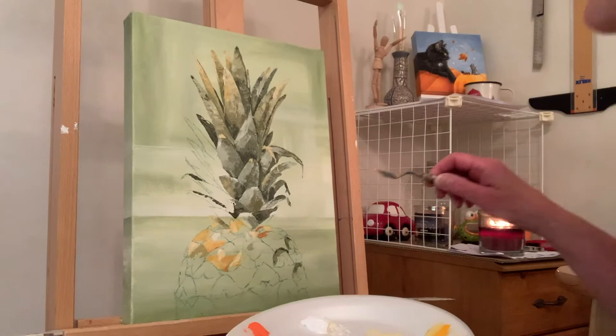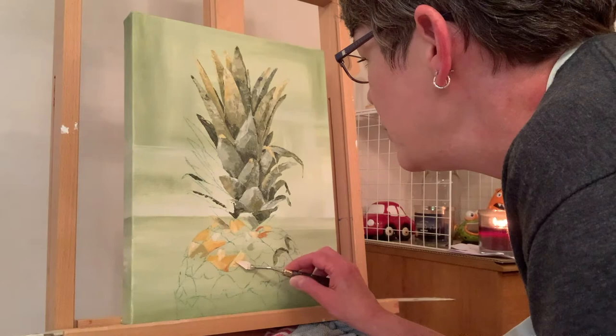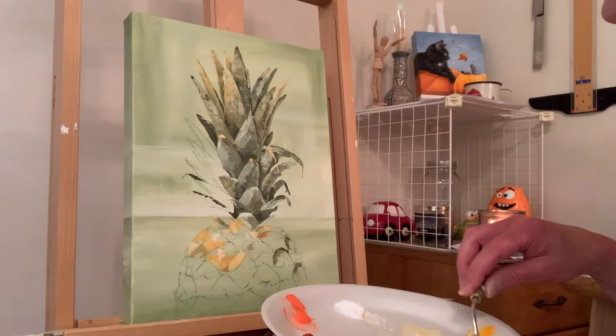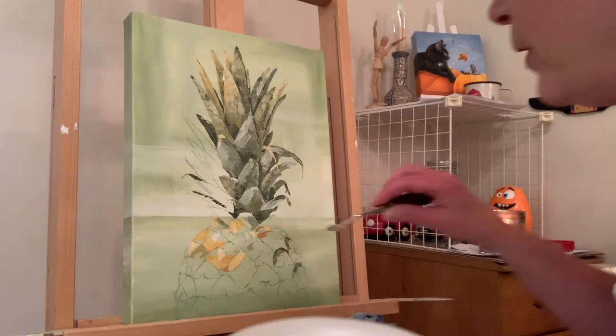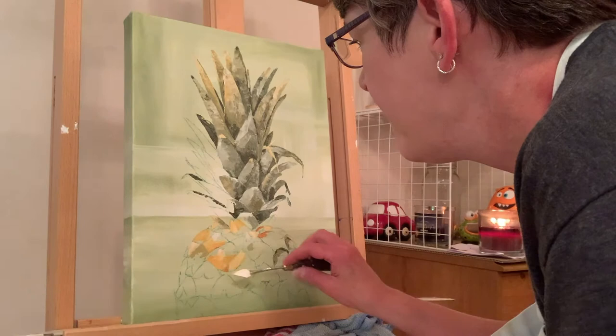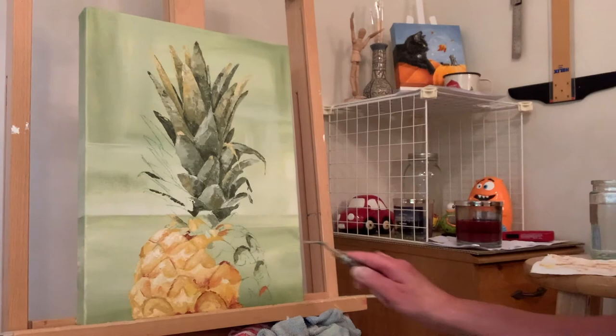I misted my paints because Freckles was on my lap for a bit, and now my paints are a little too moist. I may take a break — I wasn't planning on it, but I'll be back.